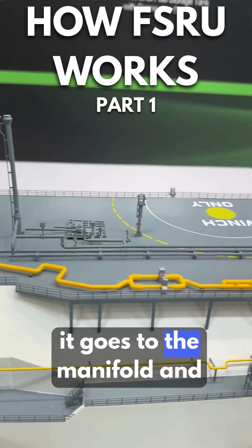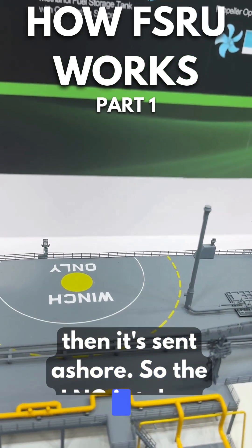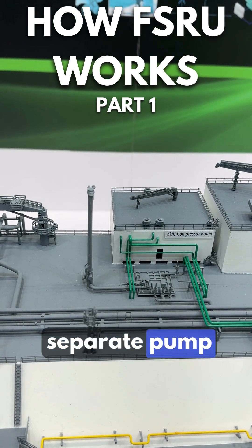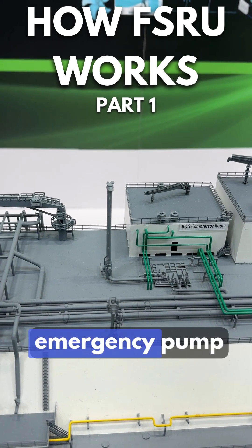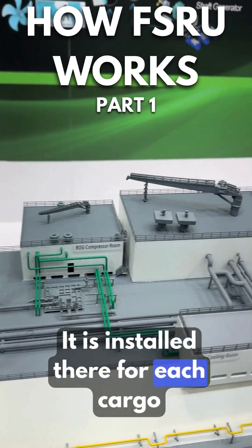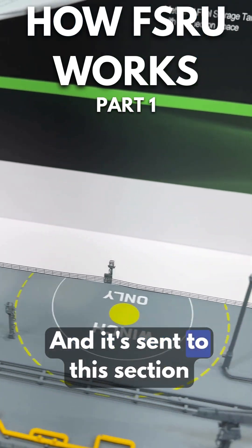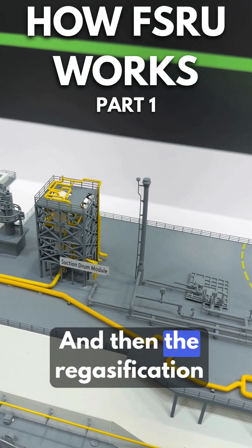The LNG is taken from the LNG tanks via a separate pump. This pump is installed inside the emergency pump well — one is installed for each cargo tank — and the rate is 500 cubic meters per hour. It is sent to the suction drum module and stored there.